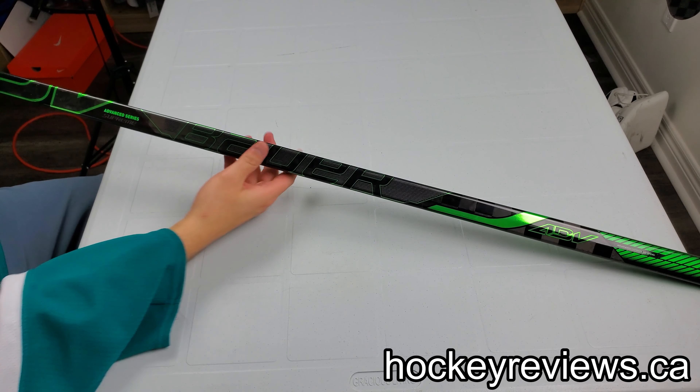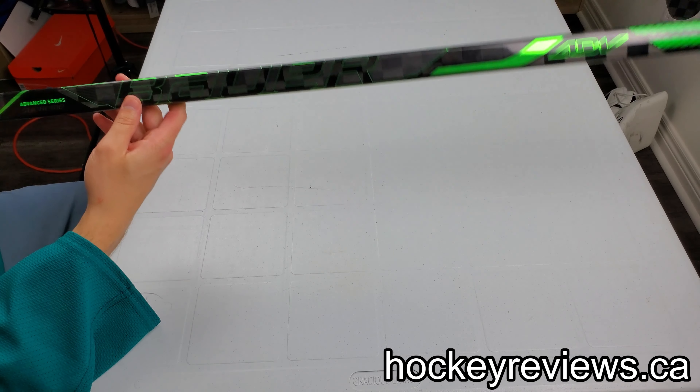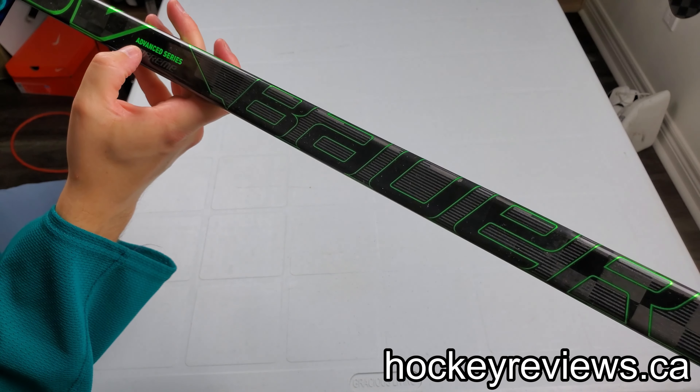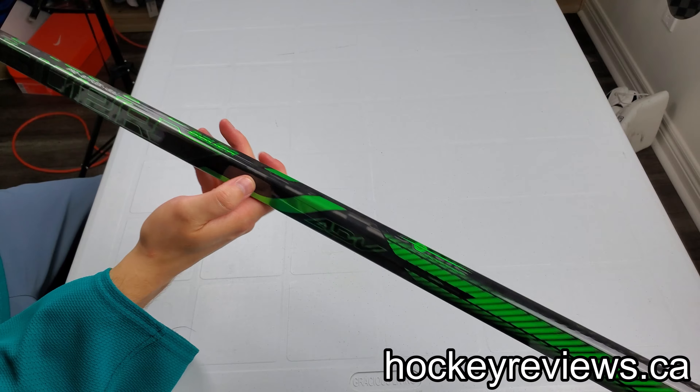Hi, I'm Matt from HockeyViews.ca and this is the Bauer Advanced Series — the Advanced Series ADV for the Supreme line.